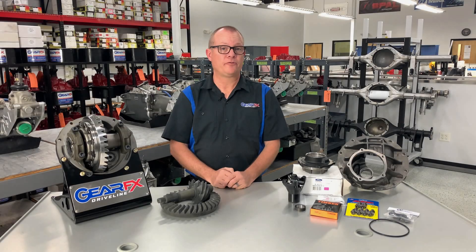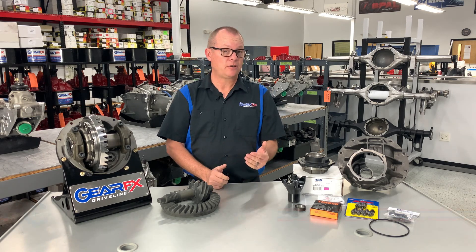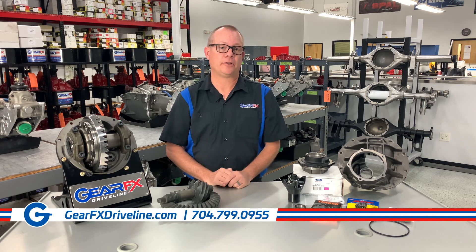If you'd like any more information on GearFX Driveline or our other products, you can give us a call, go to our website, or email us. We'd be happy to hear from you and answer all your questions. Thank you.